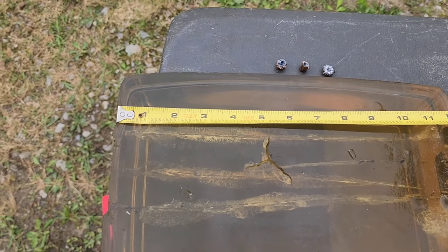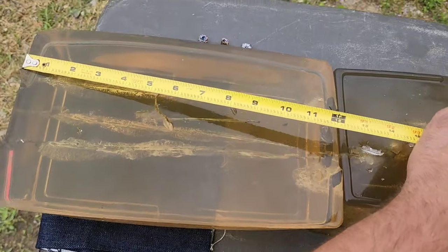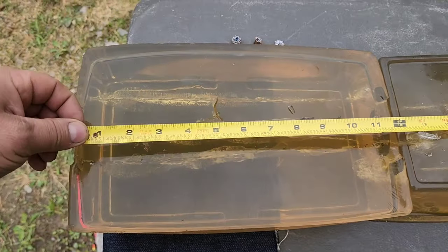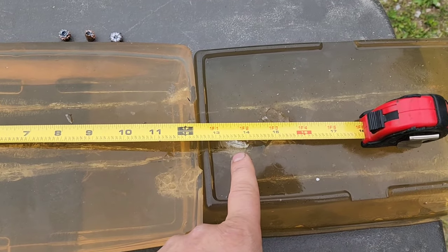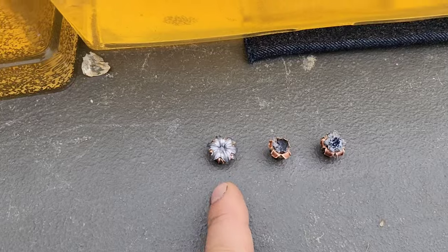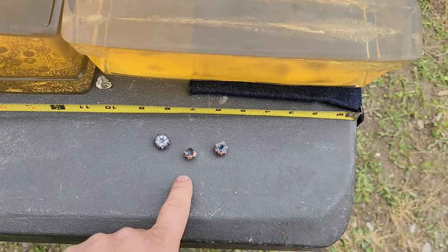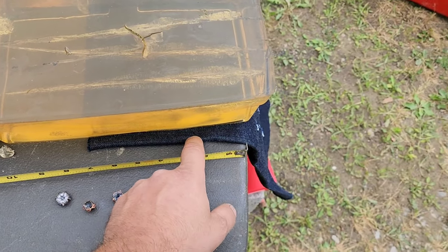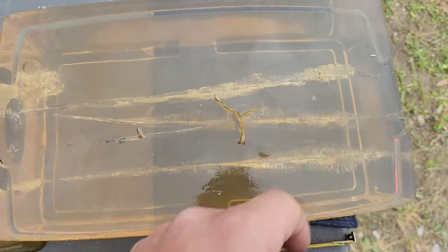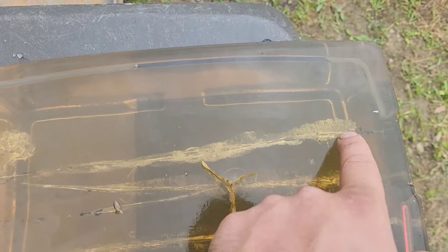Penetration on the first shot through bare block: right at 12 inches, because it expanded the most without denim in its way. The second shot — first one through denim — is sitting right at about 15 and a quarter inches. That last shot is about 13 and three-quarters, maybe 14 inches. Clear gel first, first one through denim, second one through denim. The one that didn't perform great was still pretty good for a 380, because almost no 380 hollow points expand or even try to expand through four layers of denim like these did.